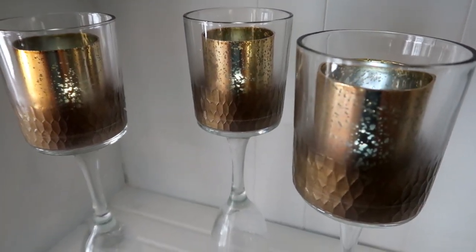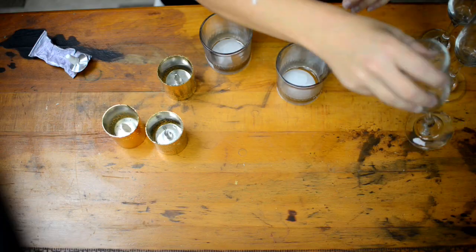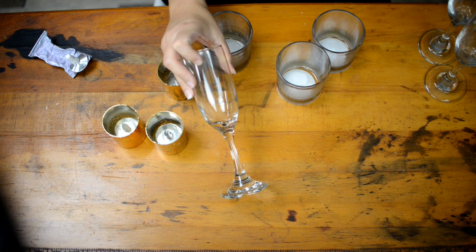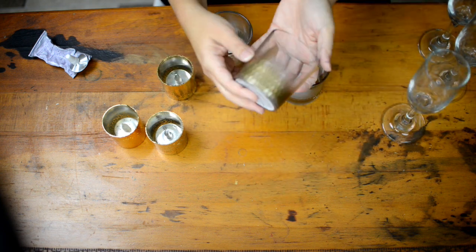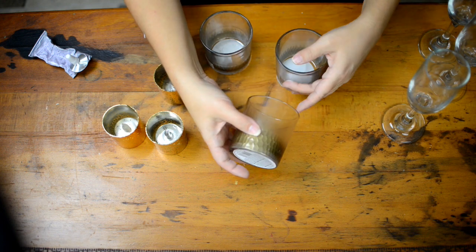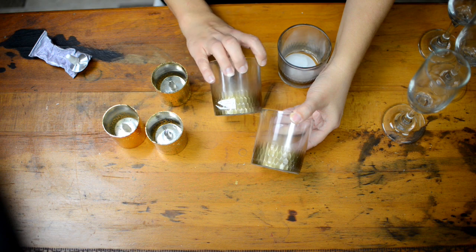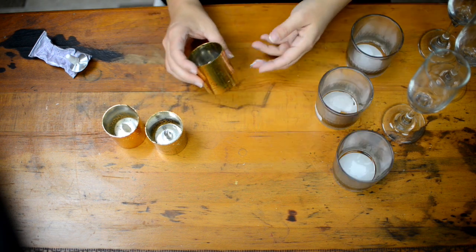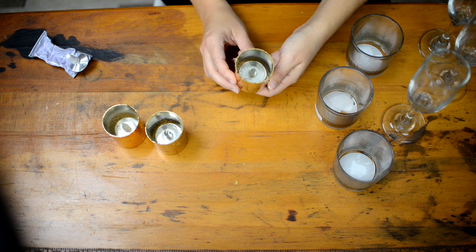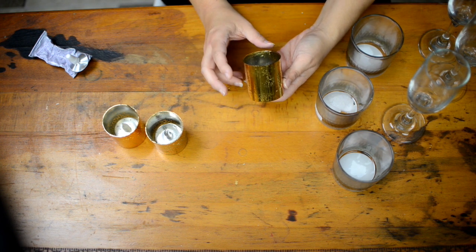Next we're going to make these super cute candle holders. You're going to need three champagne glasses, a candle holder — I picked up a newer one with a gold base that has a honeycomb pattern — and I got three of those. For the candles I'm using gold tea lights that Dollar Tree sells, which I already had. All of the other materials are from Dollar Tree.